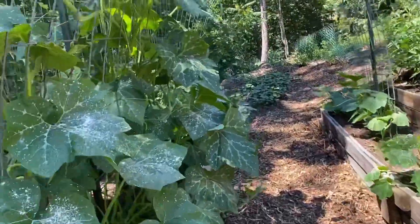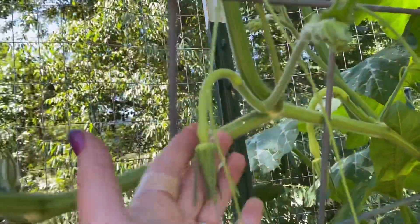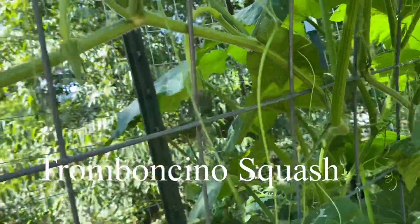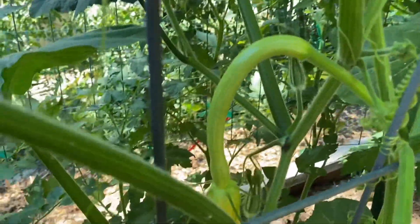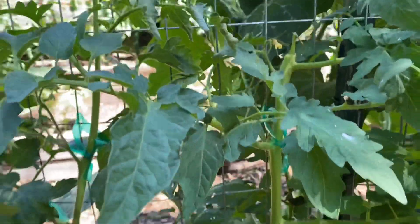This isn't tomato related, but look here — we have tromboncino squash! There's one, there's one. So that's fun. I'll show you this first.